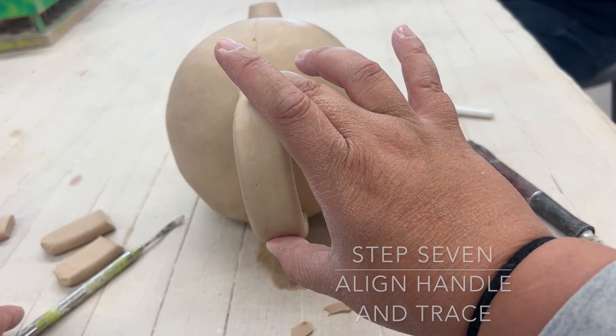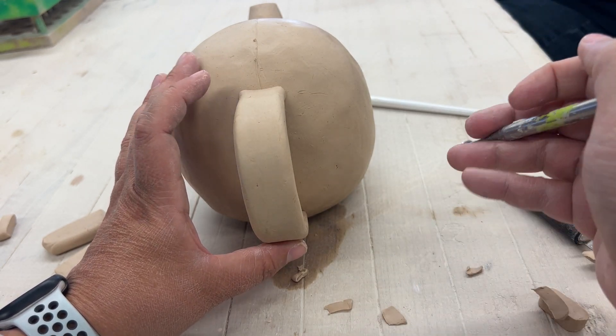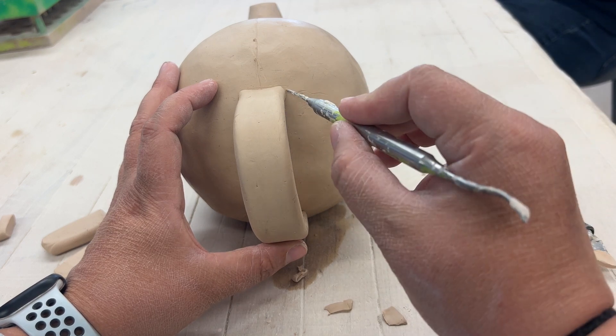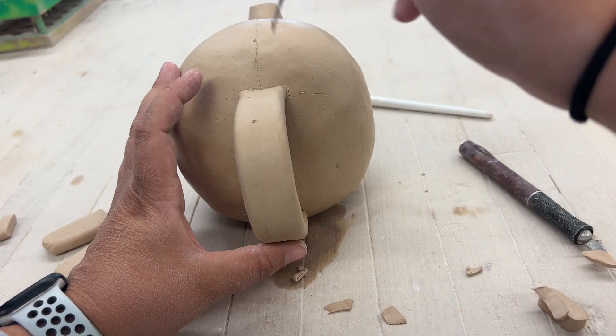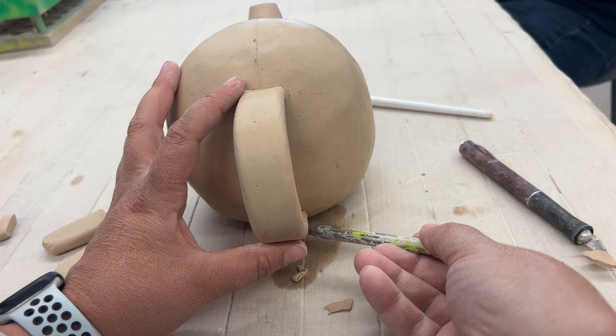Step seven: align the handle making sure it's completely straight in relation to the spout, then take your needle tool and trace around where you're going to attach it. This will make sure we don't lose our place before moving to the next step.